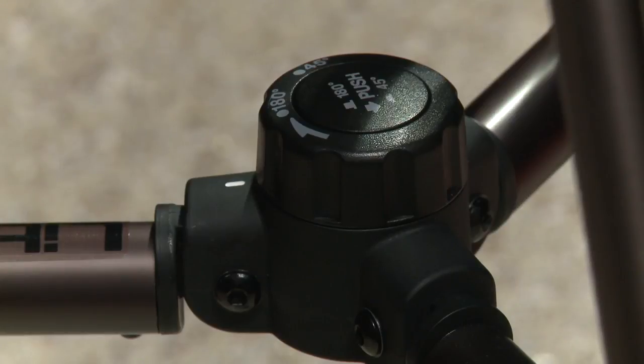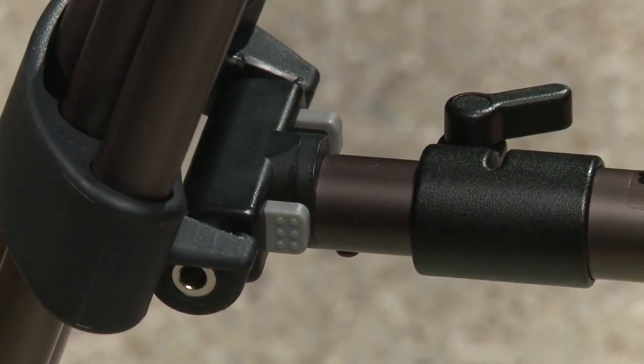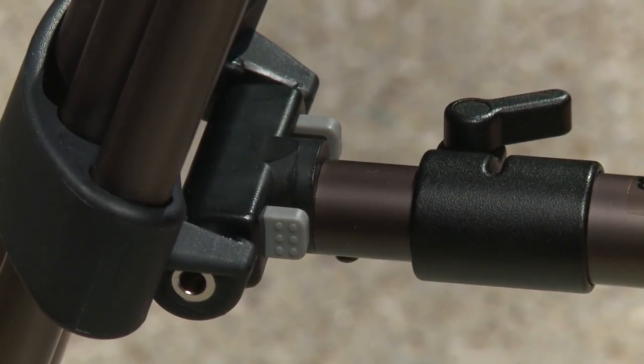I've noticed it's got the mid-level spreader here, and it looks pretty adjustable. It actually has a push-button feature on the mid-level spreader. You can actually have it at 180 degrees or 45 degrees. So if you need to get into a tighter spot, you can put it at that 45-degree angle and make the tripod a little more narrow.